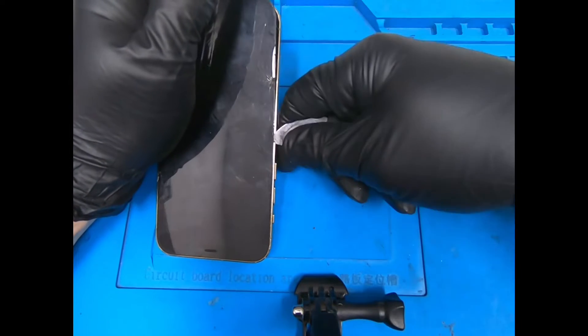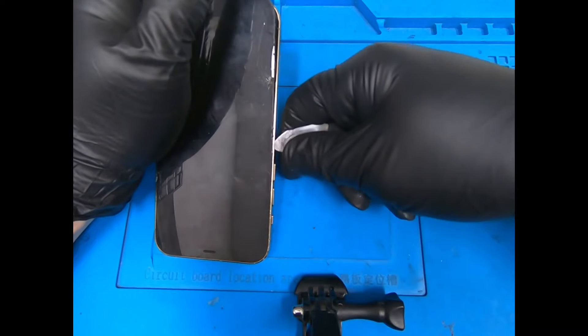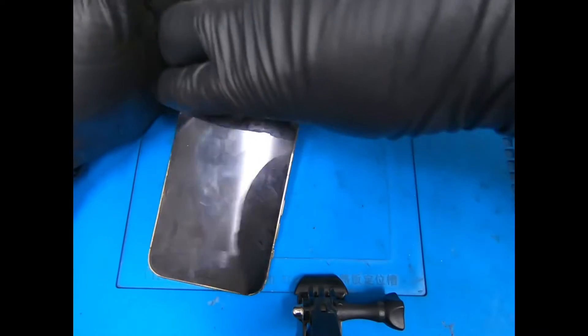If you're familiar with repairs, usually the iPhone 7 and up they all open to the right — but this guy opens to the left, like a book pretty much.